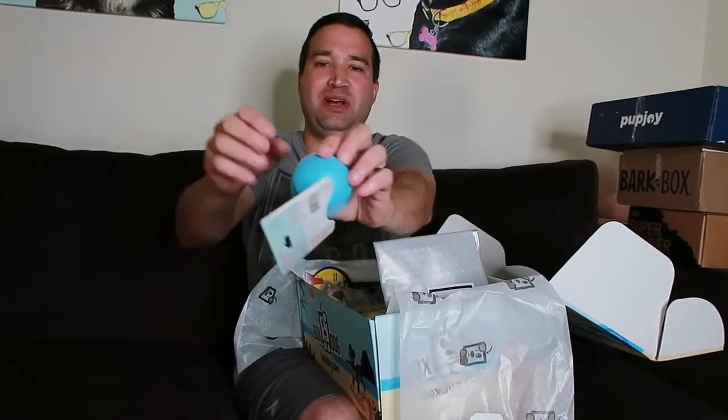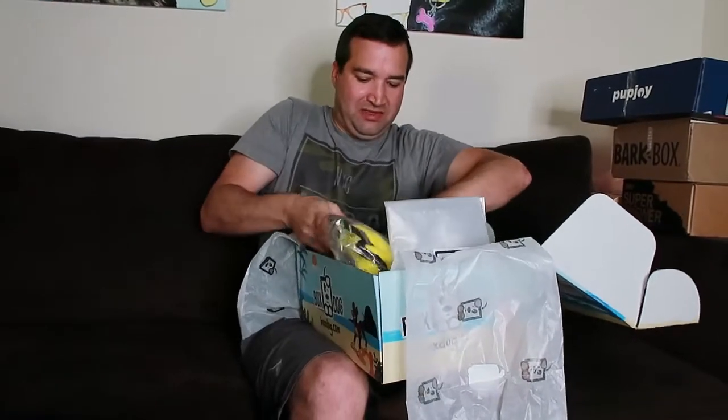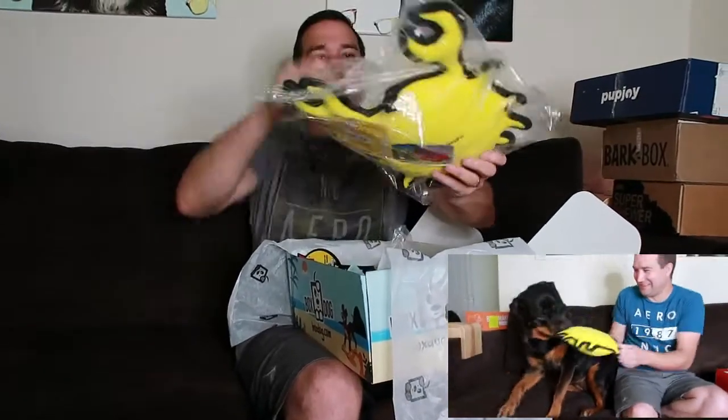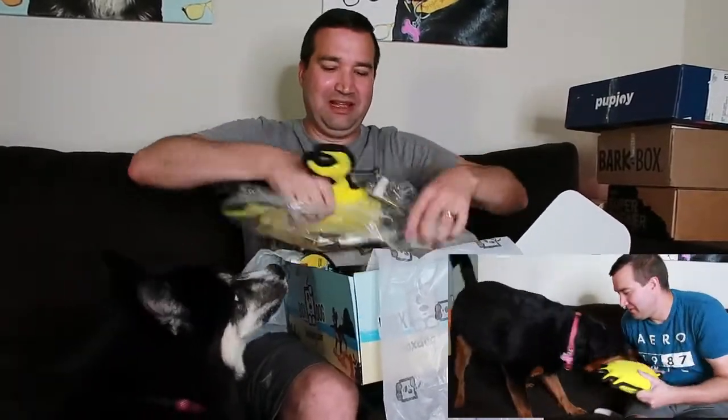Good girl! The next thing it comes with is a tough toy — it has a bunch of different ways to bite on it. You can put some peanut butter on there and put it in the freezer; it gets really hard. Then the next thing is this big one — look how big this thing is, it's absolutely huge for Pepper to play with. Always remove the tags.